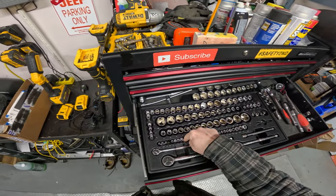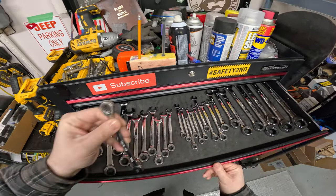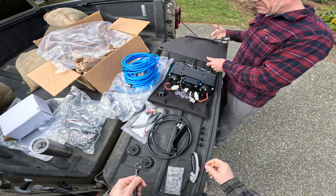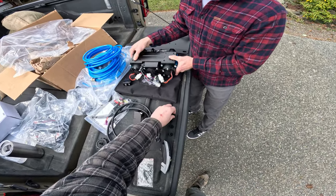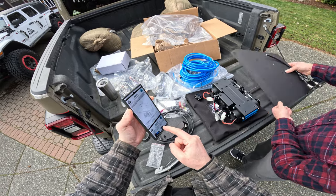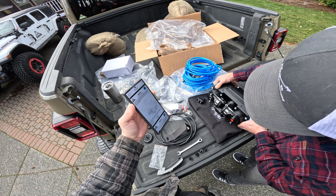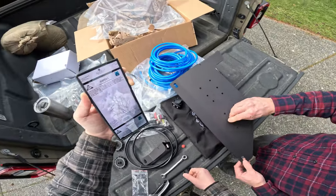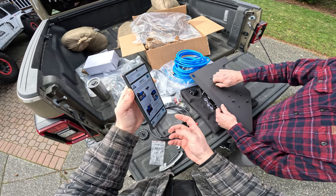To start the install, we bolt the ARB compressor to the base plate with 10mm bolts. First step: bolt the base plate onto the compressor with the included bolts, lock washers, and fender washers. Epic has a very detailed color-coded PDF installation guide available on their website, though it's not included in the kit.